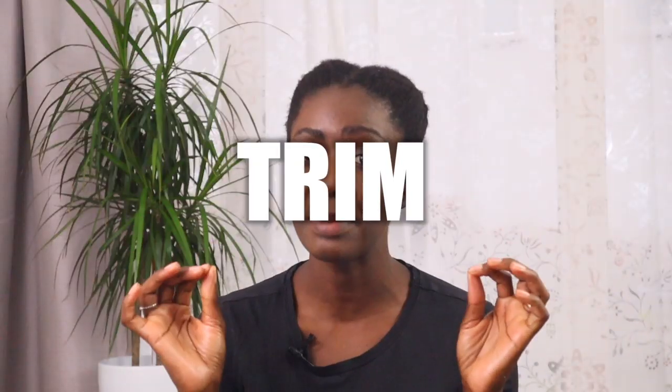The second thing is trim, trim, and trim. Ladies, you need to trim your hair. I know it feels contradicting - you want to grow your hair fast, so why cut it? But if your hair isn't growing fast, you're probably not trimming those split ends. Trimming is important for maintaining healthy hair because those split ends create a lot of tangles. When you come to combing, everything goes simple and straightforward. The hair just looks healthier and even.